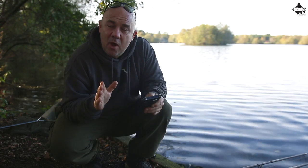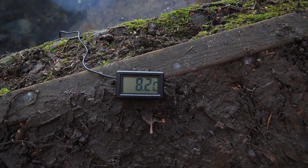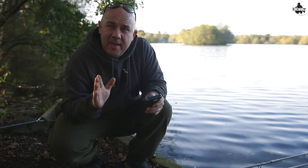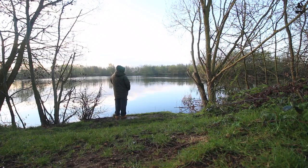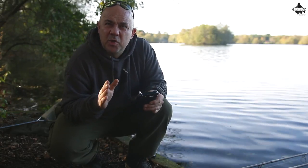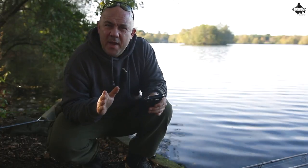Now if we take deep lakes for a start — because the falling water temperature takes a lot longer the deeper the lake is — I tend to find over the years that I've fished deep lakes through the colder period up to around about Christmas, you can still manage to get bites and it can fish quite well, because the water hasn't cooled down enough yet for the fish to switch off or stop feeding irregularly throughout the rest of the winter.